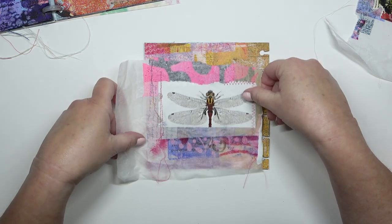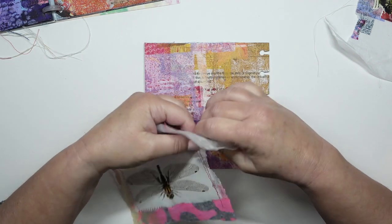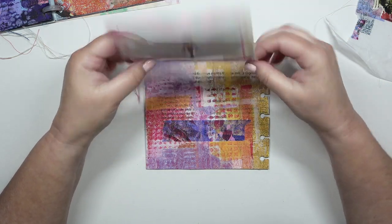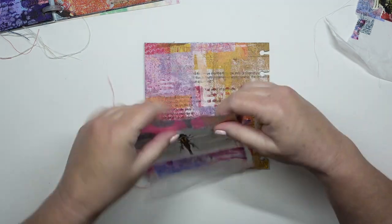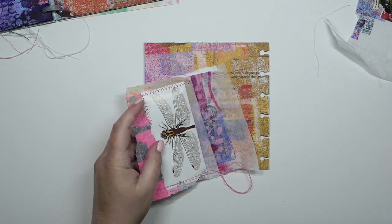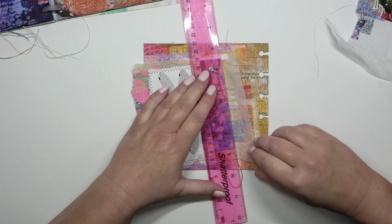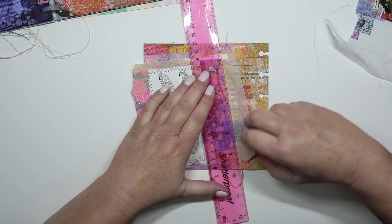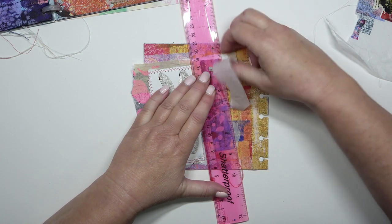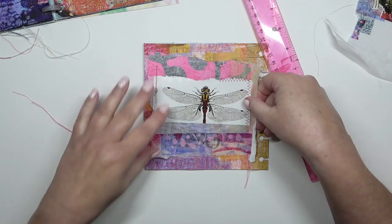I want torn edges rather than straight cut edges. I'm having a look to see where the stitching finishes and starts — yes, I definitely need to take some off the bottom. I'm using a ruler, because with most papers there's a grain to it. You can tear one way but not the other way, and this is the way that doesn't tear straight. So I'm using the ruler to help me — and of course it doesn't tear very well. Just pull that bit off and I've got some nice rough edges there.